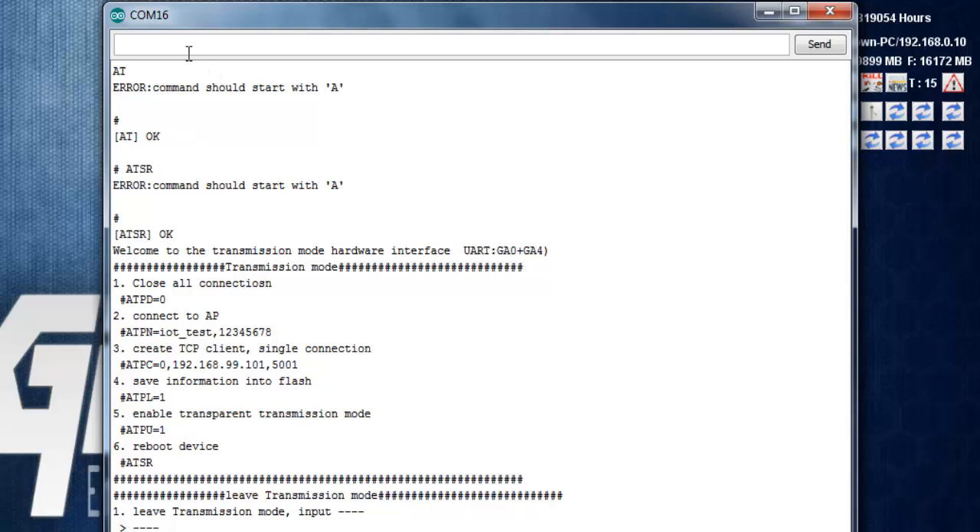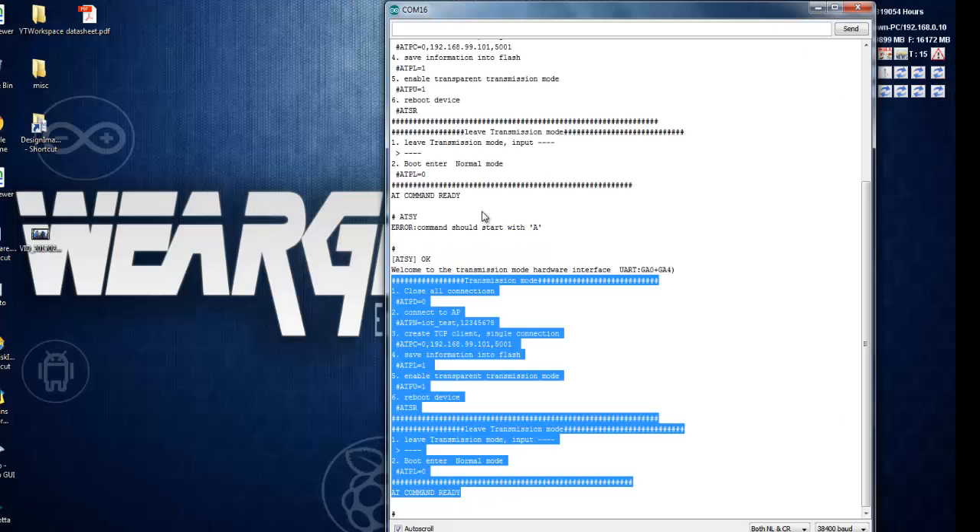If you want to put the IoT2Stamp module into factory reset mode, you can use the command AT+SY. This will take the IoT2Stamp module into factory reset mode, erasing everything you have changed on the module.